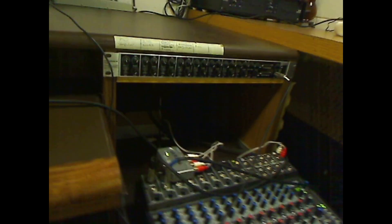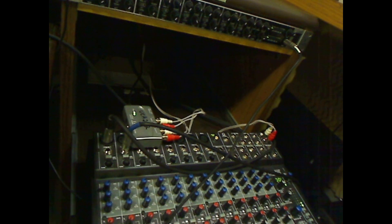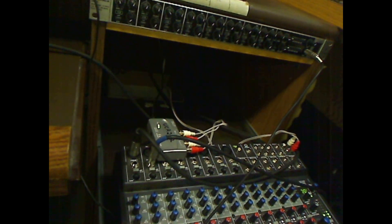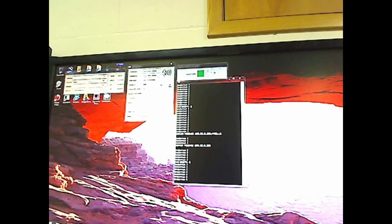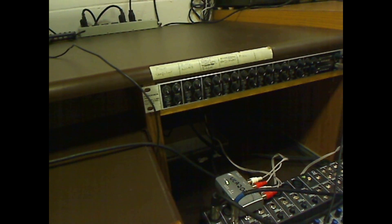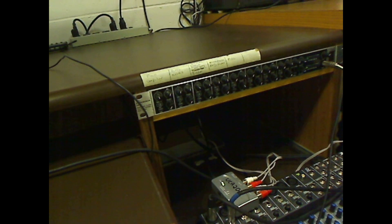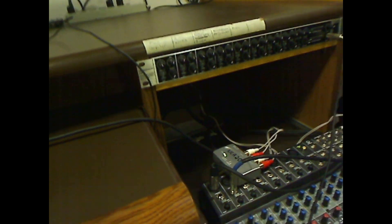Hi everybody, this is our third video and we have all the hardware back set up again. Here you can see I have the Alesis MultiMix 16 set up, and right now I'm using the Alesis mixer board with Sound Jack. You can see on my screen I have Sound Jack set up with all the windows, and I'm using the Behringer so that it can record my voice, because you can't use one ASIO device on two pieces of software at once, so I had to do a little juggling to make this work.